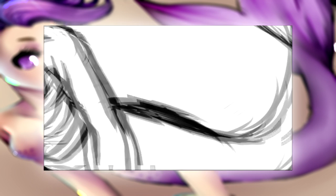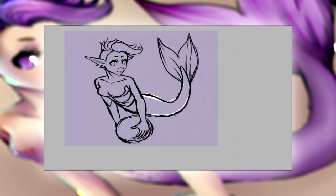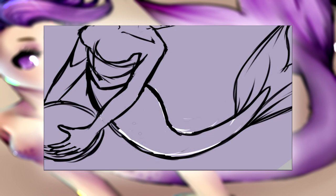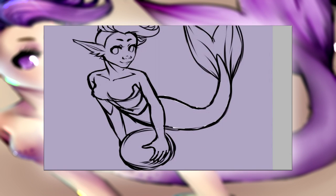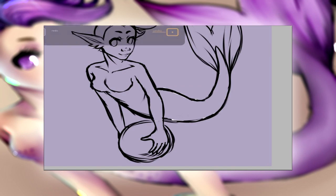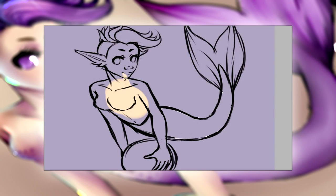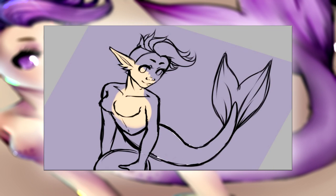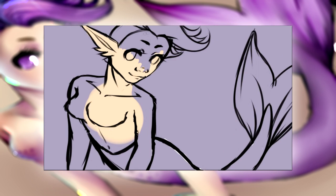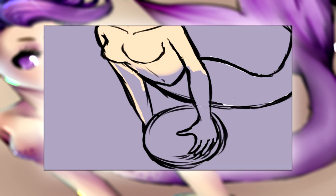Hey guys, I am back again with another speedpaint video. I'm really getting tired of these videos and I really want to start doing other types of videos because it's getting tiring just drawing computer stuff. I really want to show that I can do a lot of other stuff, like watercoloring or sketching on paper, because normally I just sketch on the computer and draw randomly.